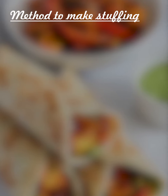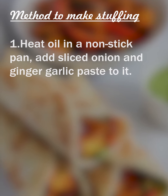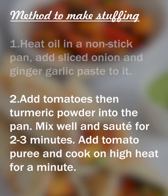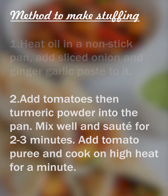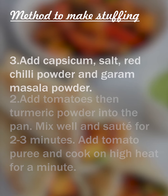Methods to make Kadai Paneer Roll: Take a pan, heat it up, add some oil to it, then add some sliced onion, ginger garlic paste and saute it well. Then add tomato puree, garam masala, red chilli powder and salt to it. Once the puree is cooked well, then toss the paneer into it.